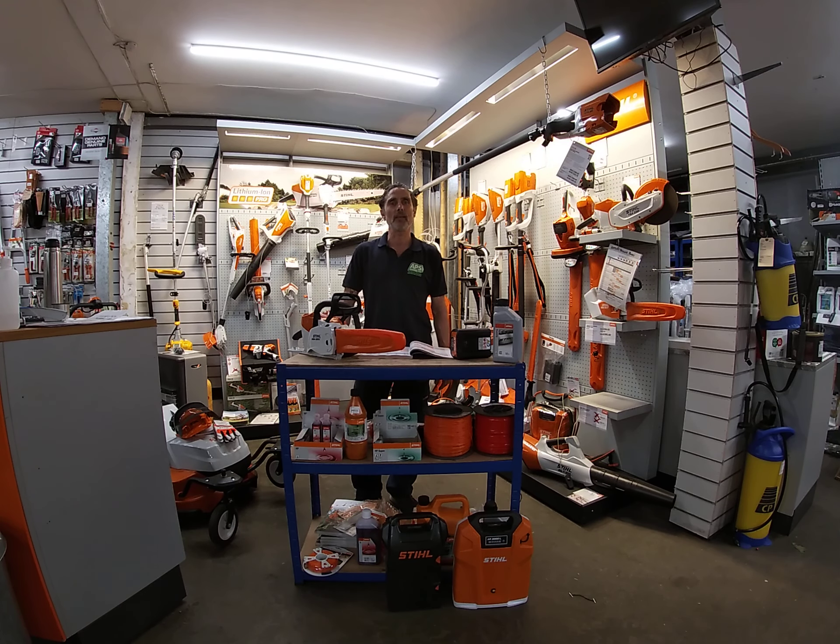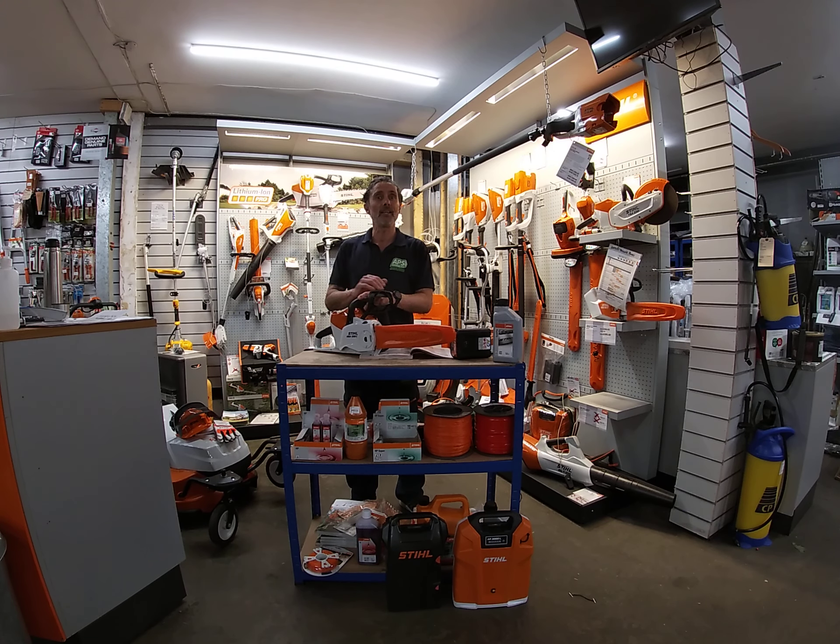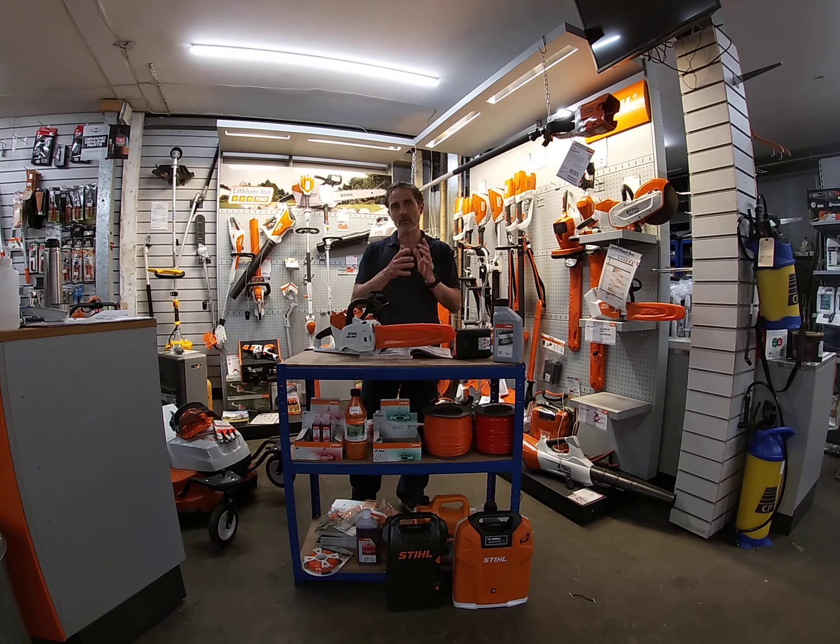Hi, my name is Rob, I'm from APS Garden Machinery, and I'd like to talk about the Stihl MSA battery cordless chainsaw. Believe it or not, this chainsaw is equivalent to the Stihl petrol MS231, which is quite a way up from the entry-level chainsaw. So this has got a lot of power in here, and in my other video I'll show you when I demonstrate cutting some logs, just to show you the thickness it can handle.